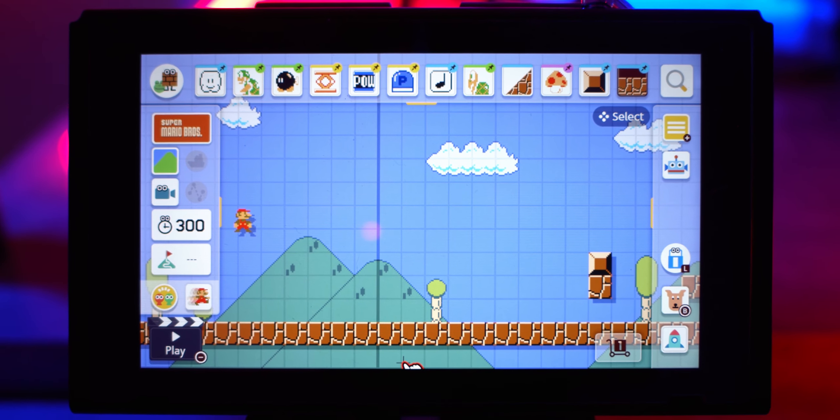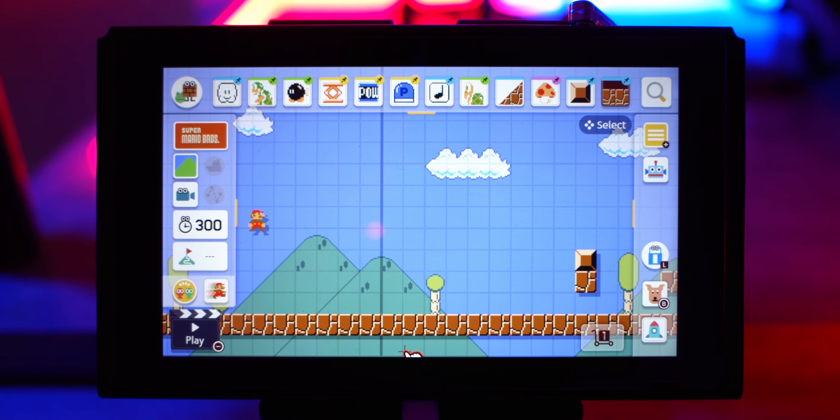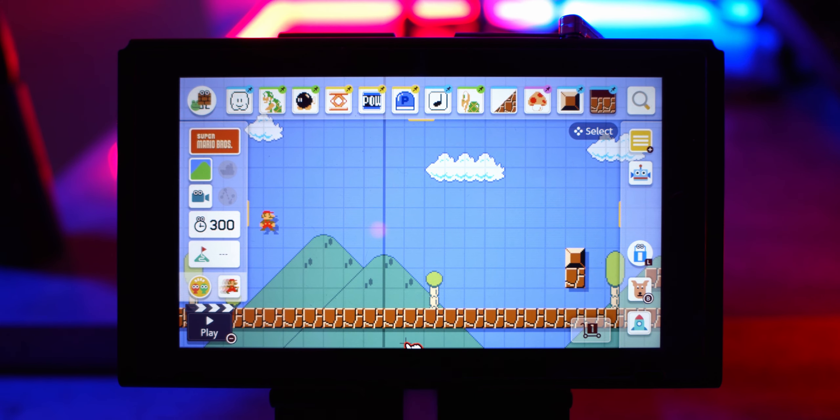Today I am once again going to be making music with the game Super Mario Maker 2, but this time I'm a little bit more prepared and I'm going to be making the entire song in only one course. Now if you haven't seen my first video where I made music in this game, I highly suggest you check that out first because in that video I actually went through and showed how I did everything. In this video I'm just going to jump straight in, so things might get a little bit confusing if you haven't seen the first video.